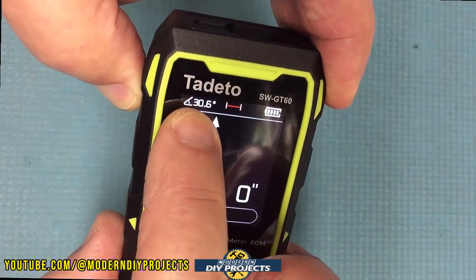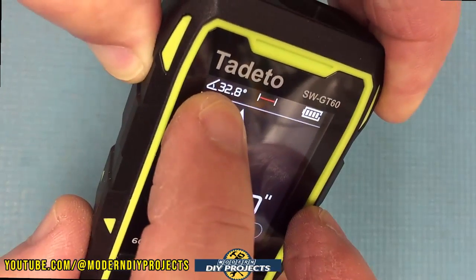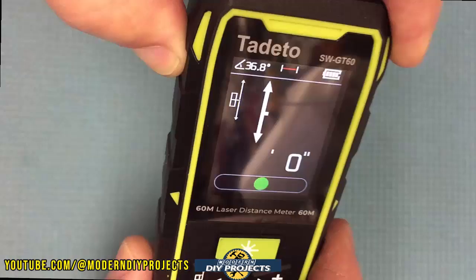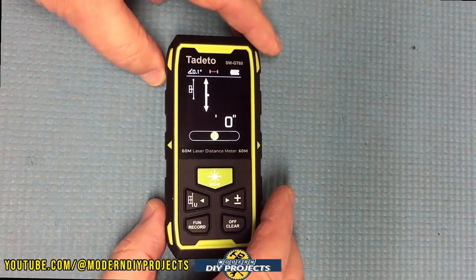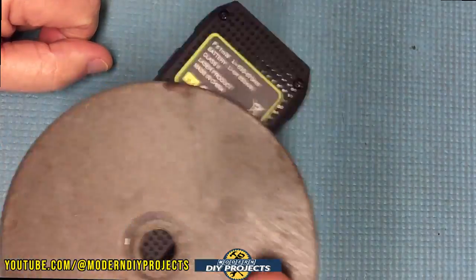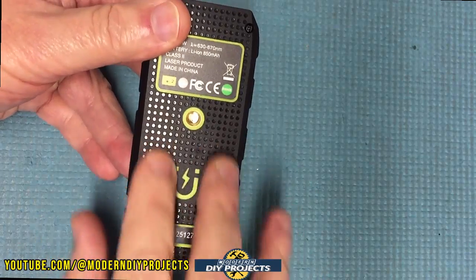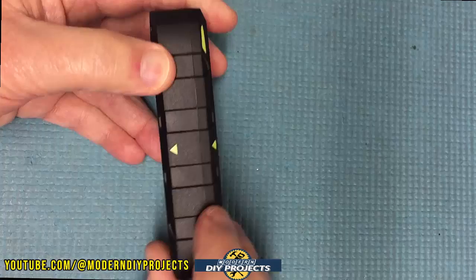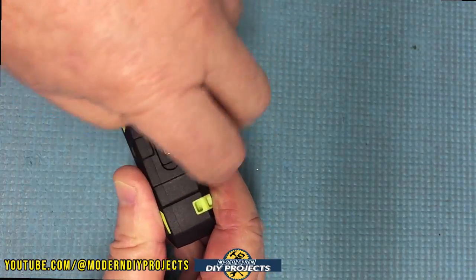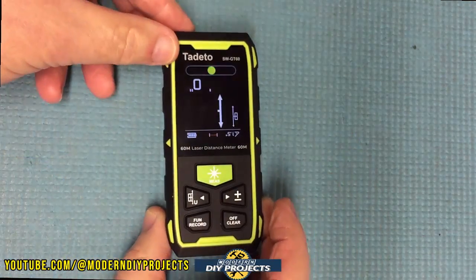If you look at the angle indicator you can see it changes continuously based on how you're holding the device — so you constantly have a reading of your angle if you're trying to take an angle measurement. On the back there's a magnet so you can stick it onto any magnetic metal surface and it'll stay there. There's also a tripod screw mount on the back. On the side there's a little door covering the USB charging port. And on the front face you have the two laser emitters, one on each side.